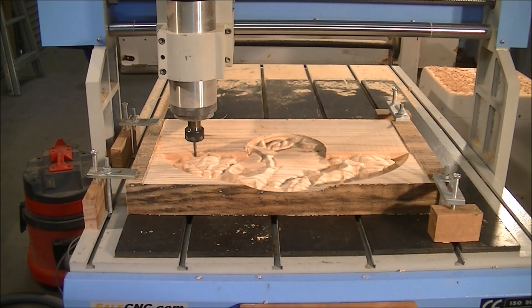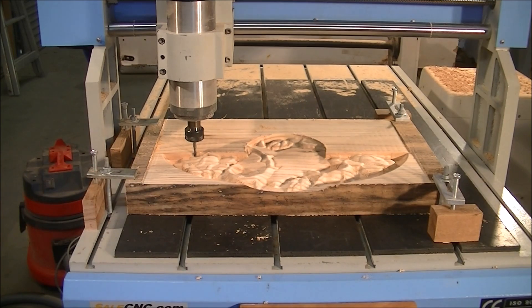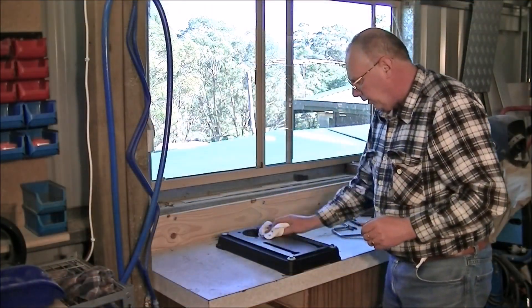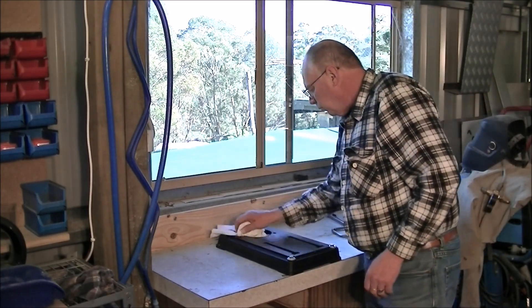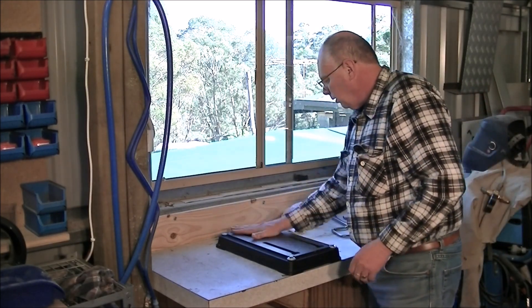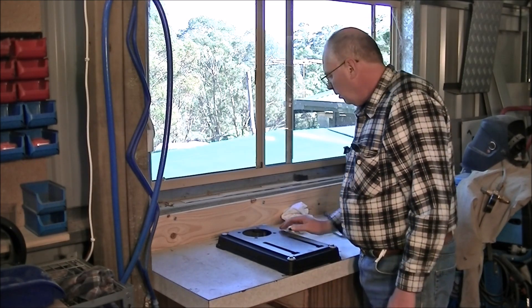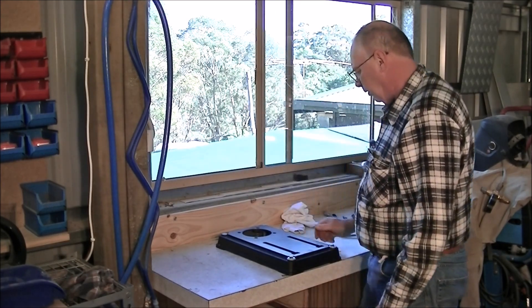Oh dear, well some things used to have happened. Well, that's got the base plate firmly secured over this bench, so now to put the column in. Say that again, 3, 2, 1.